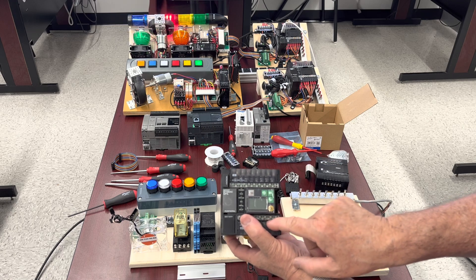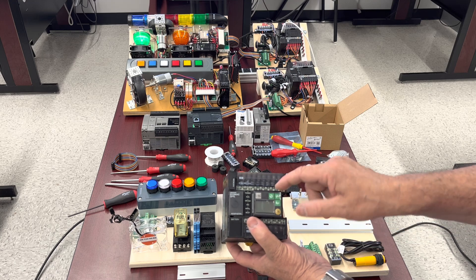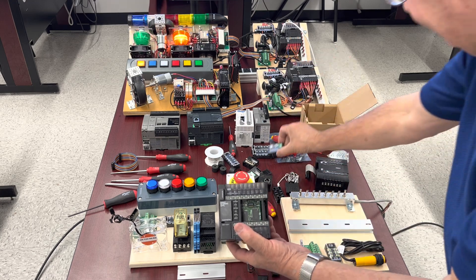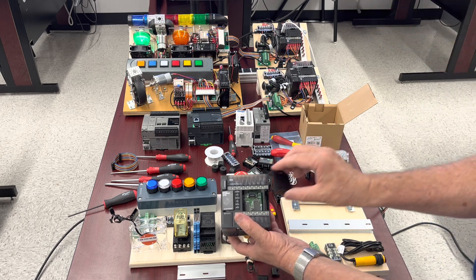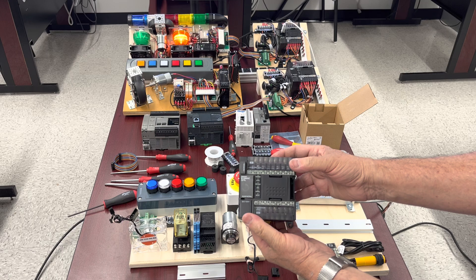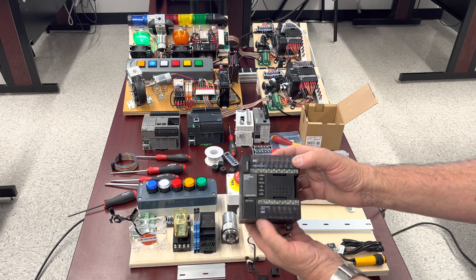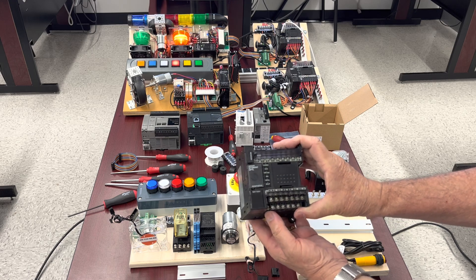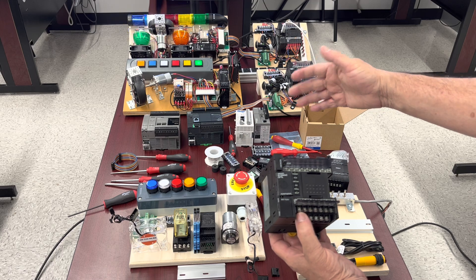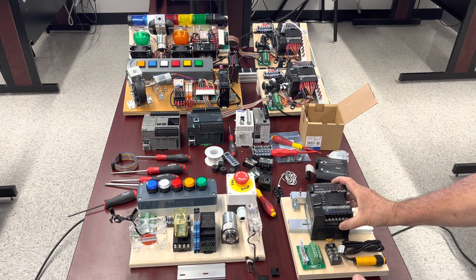This feature allows you, by using the local push buttons, to navigate inside the program to see different instructions. As we don't need it right now, we'll place the cover back, and at the beginning we're going to use it as is. So that's about the overall flexibility for the configuration for all the PLCs — the five of them are pretty similar from that point of view.